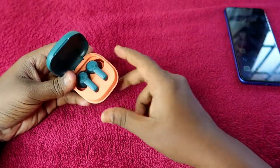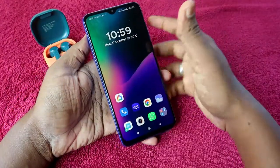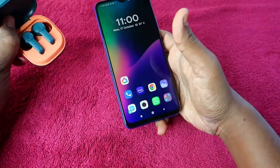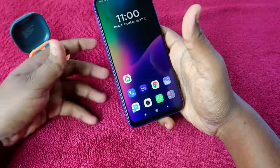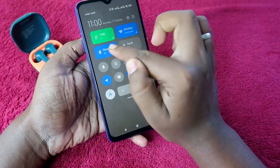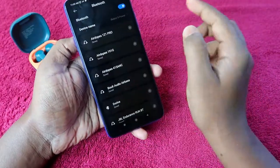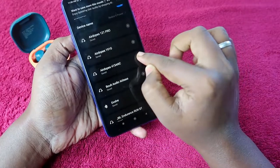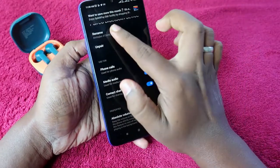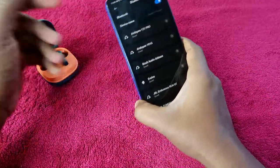The first thing we have to do before the reset process is unpair the earbud from all previously connected devices. I have connected this Boat Airdopes 413 ANC to this smartphone, so go to the Bluetooth settings, find the Airdopes 413 ANC menu, and click on the unpair option.